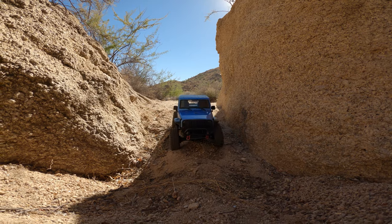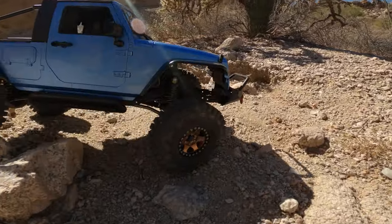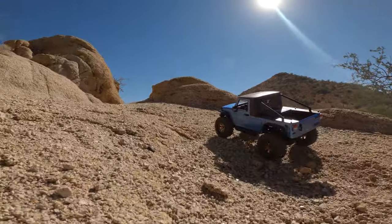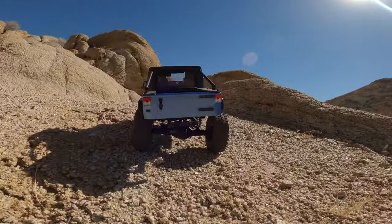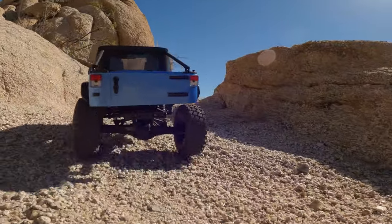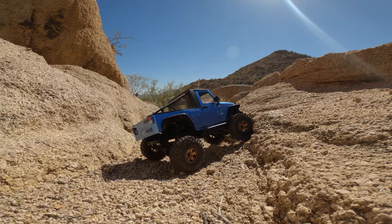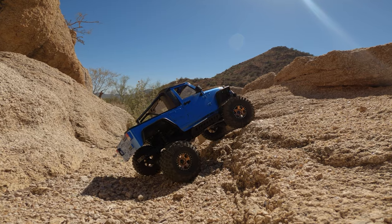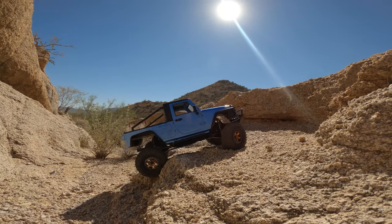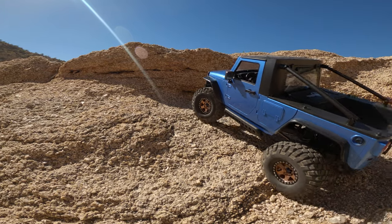I'd be curious to know — what have you repurposed? What have you restored? What have you rebuilt, customized yourself? What is your favorite truck currently in your fleet? Was it something that was bought as a kit or ready to run? Or is it something that's been completely customized and personalized? What have you installed?